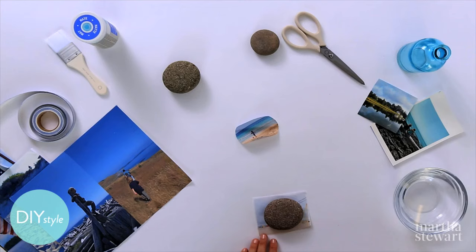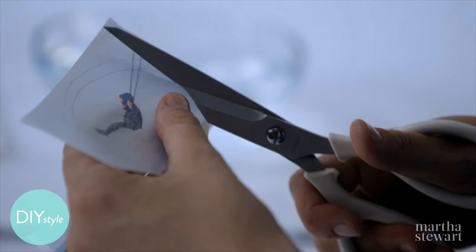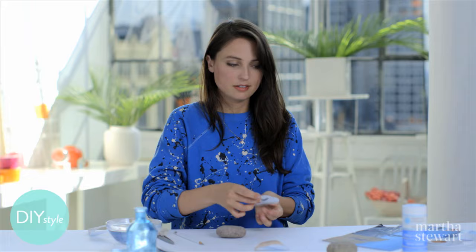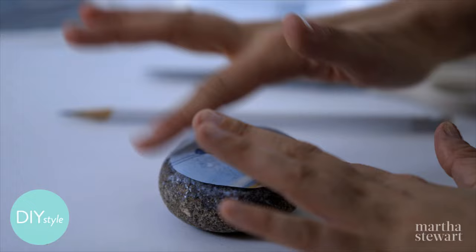Trim your photo to a little bit smaller than the top of the rock. This is also a great way to use some of those rocks you've collected on vacation over the years. This thin rice paper will mold right to the curves of the rock very nicely once the medium is applied. Just a bit of decoupage medium — brush right onto the rock, then lay the photo where you applied the medium.